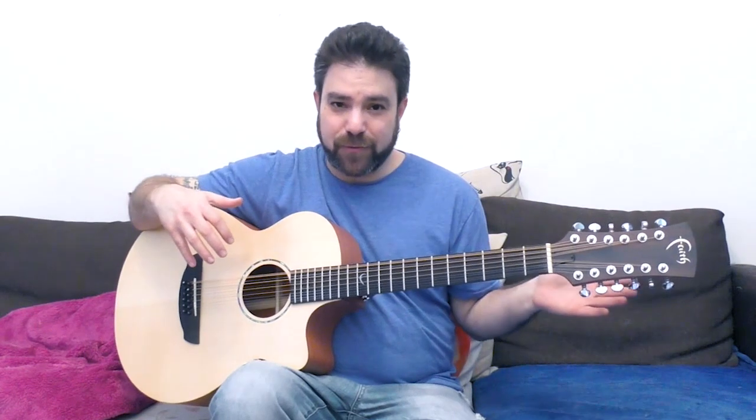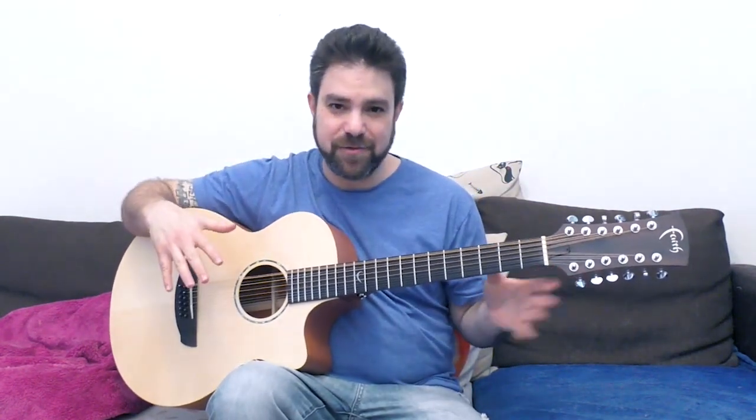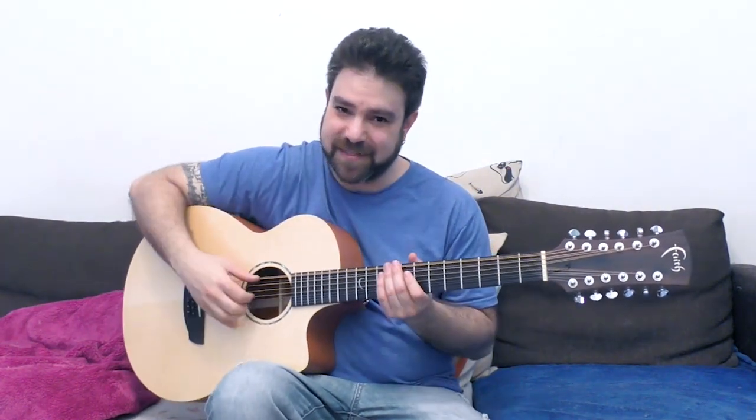In case you're wondering where the dogs are — you haven't watched the previous lessons. This is a huge guitar and they're a little bit scared of it, so they're not joining us for this series.